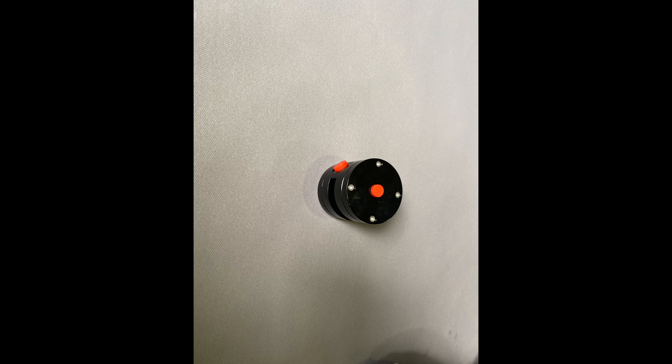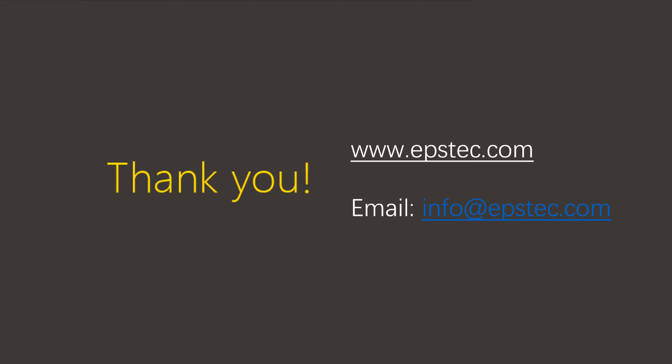For more information please contact me by email. Thank you.